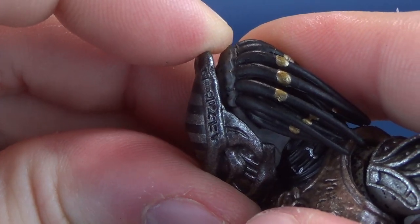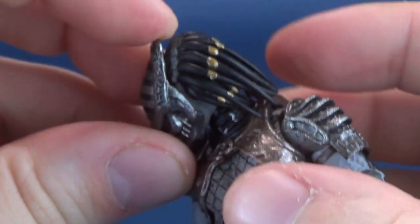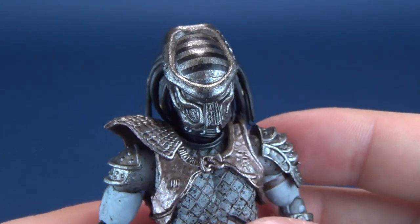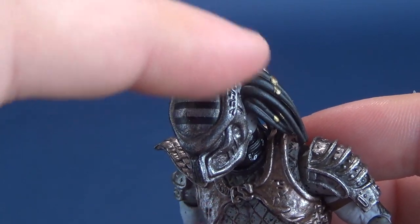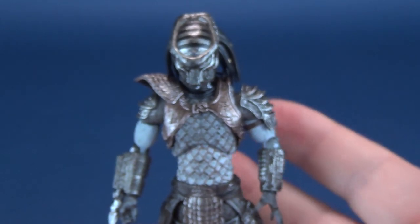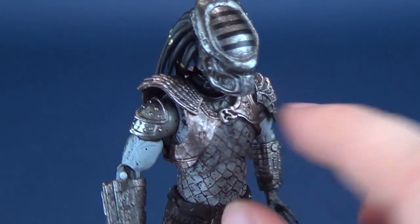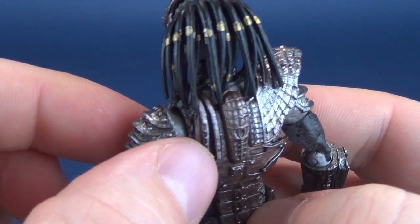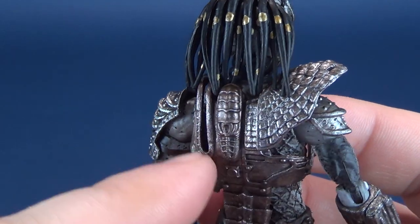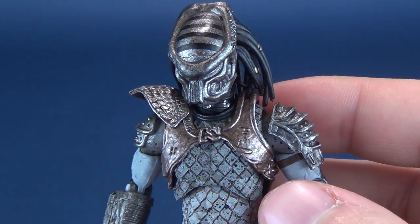It does look like the helmet wants to remove, but it is not removable — at least from what I can tell. There is a considerable, noticeable gap there, but the helmet is not removable. It's also a much longer, more five-head sort of helmet. The plasma caster is completely omitted here — there is a groove indicating where a caster could have been used, but it's not present on this Predator.